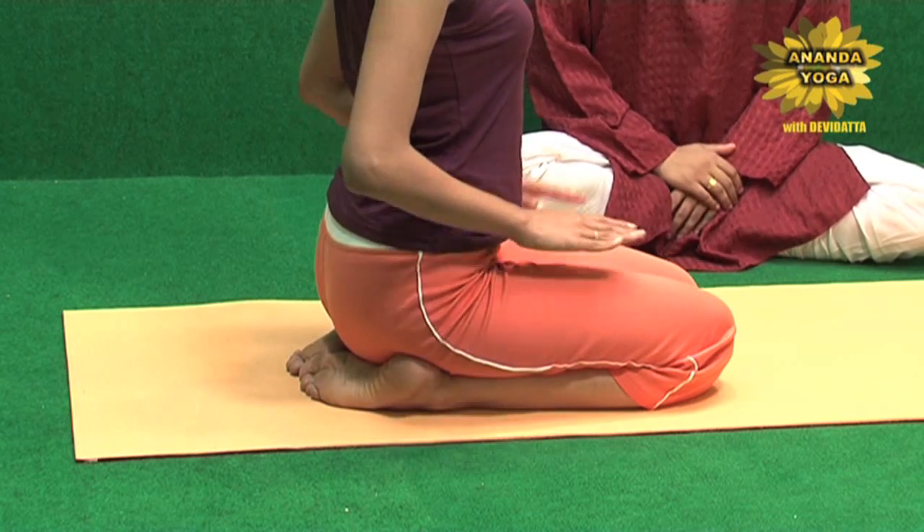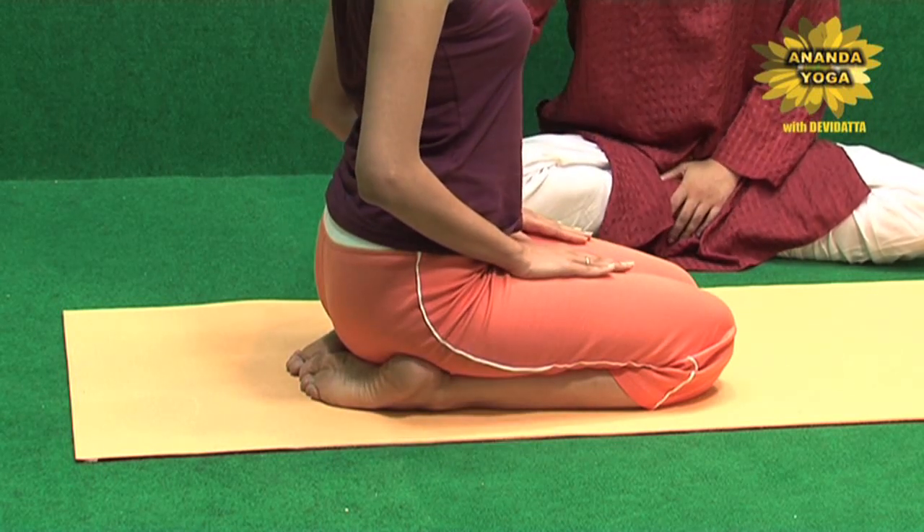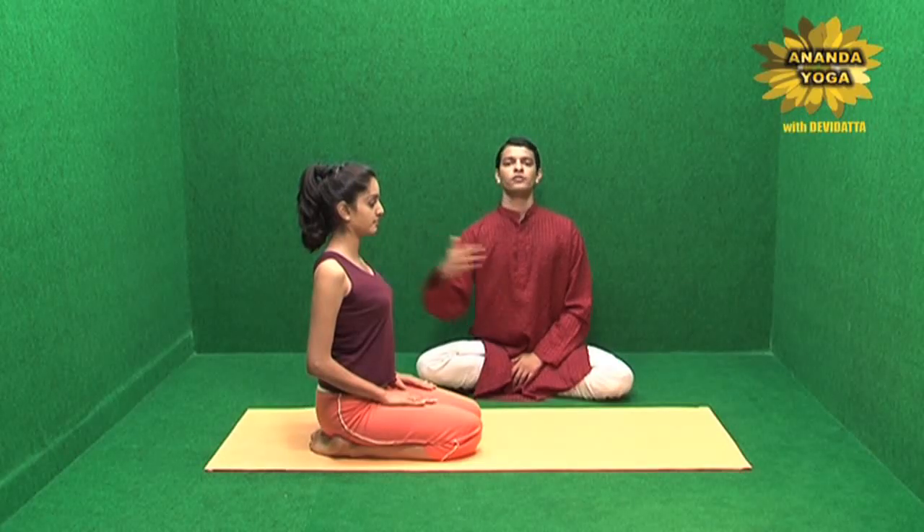Keep the palms on your thighs, elbows are pushed behind, shoulders are pushed behind, chest has expanded. Close your eyes and just enjoy this position. It's a very relaxing position wherein you can just concentrate on your breathing either by counting the breath, coming in, going out as one count.